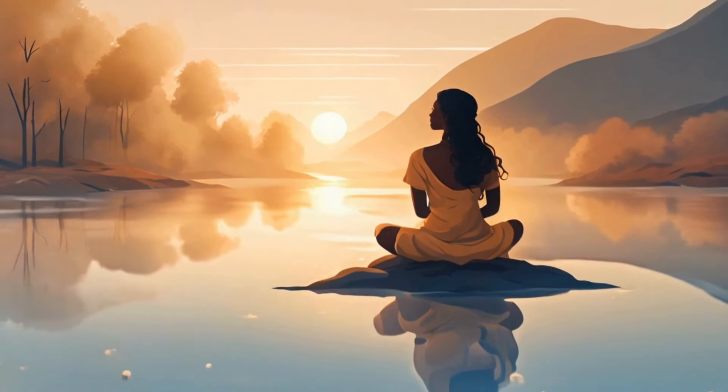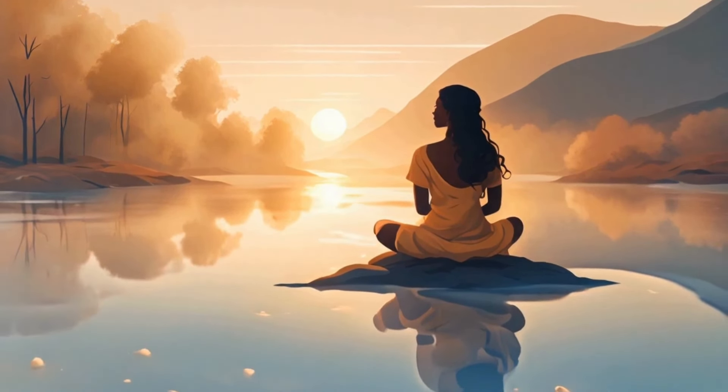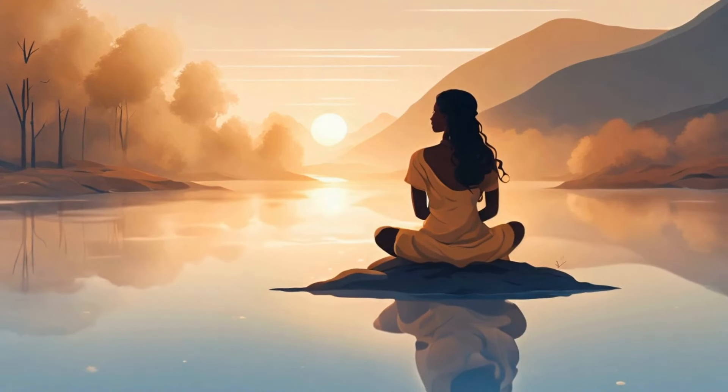Hi, welcome to this guided meditation for inner peace. Find a comfortable seated position and gently close your eyes.